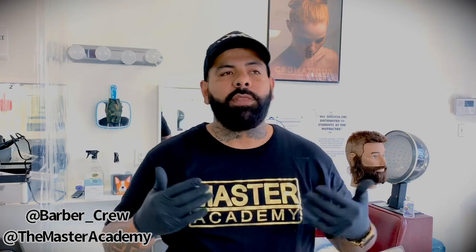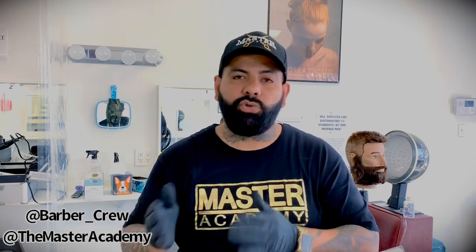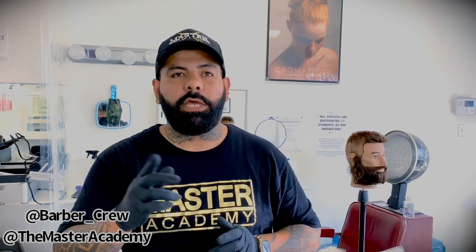Keep communicating with your clients. Let them know: 'I'm going up $5 because I need to buy extra supplies, I'm sanitizing more, I'm giving everyone an extra 10 to 15 minutes to make sure everything is sanitized and you're getting the protection you need.' If you're doing that, trust me, people are not going to complain about an extra $5. If you have any questions, let me know. Thank you guys for watching.